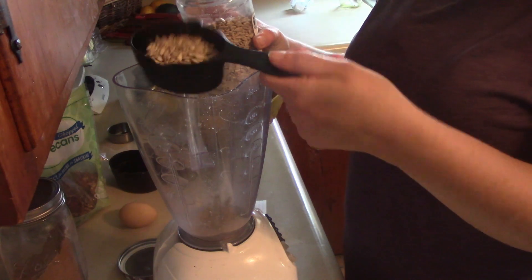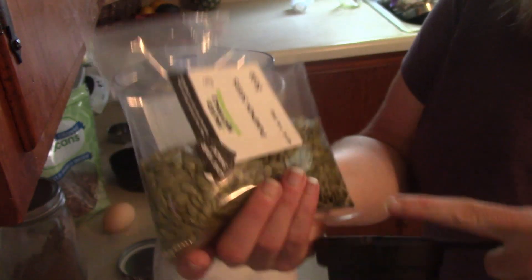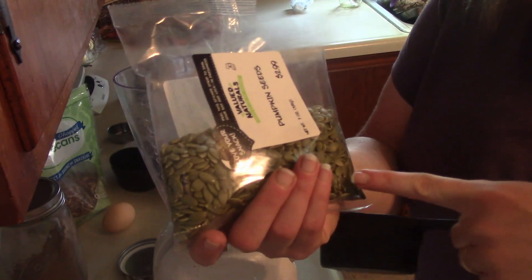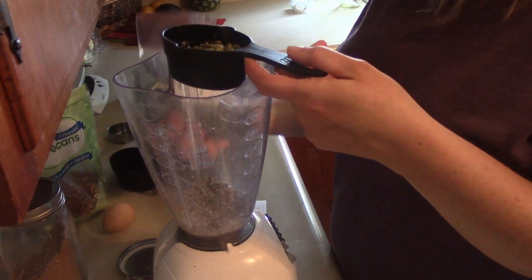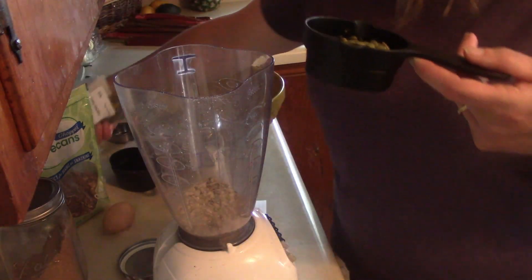One third cup sunflower seeds and one third cup pumpkin seeds that are out of the little shell. I actually had never seen them before out of the shell — I haven't bought them this way anyway. Usually they're in the little pods. I didn't realize they were green. I always just see the white shell pumpkin seeds.